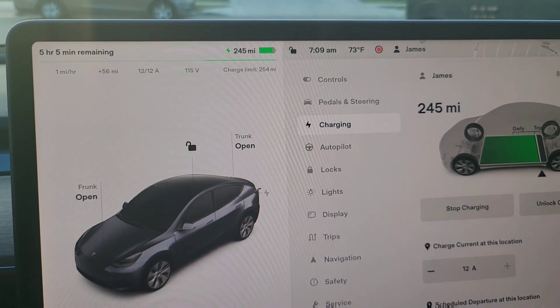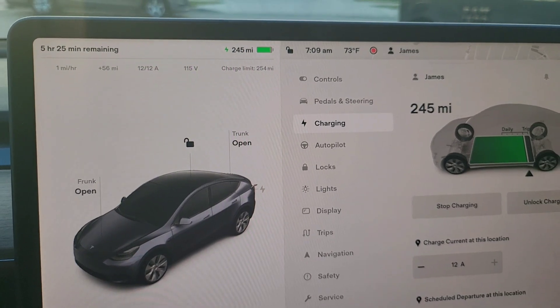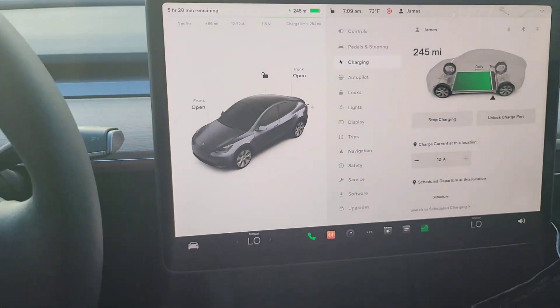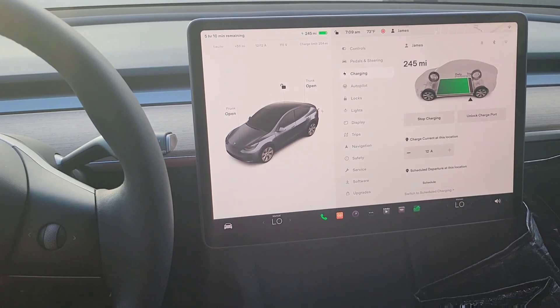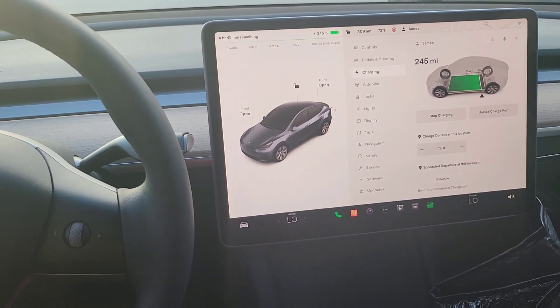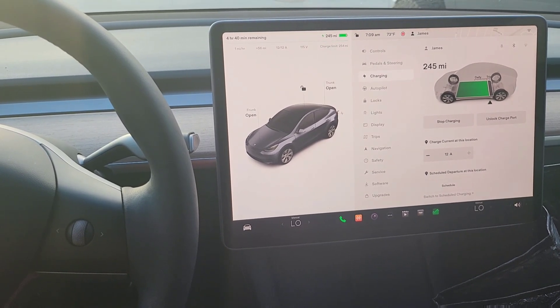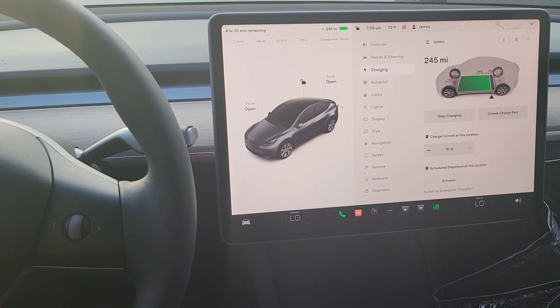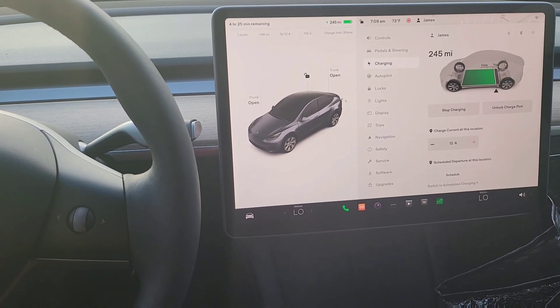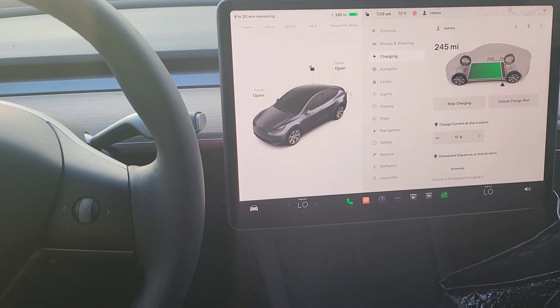I think this validates the experiment for a lot of people. It's case by case depending on your driving habits, but for a lot of people who have fairly short commutes, even with just a regular 110 outlet, if you plug it in every night for 10 to 12 hours you can put back about 20% of the battery. Depending on how much you drive, this could work for a lot of people.